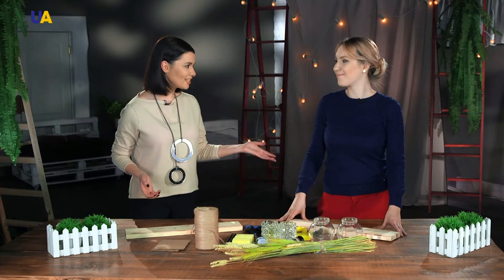My guest Alexandra Danko will tell us how to make it and how it will look when it's done. Hello, let us begin.